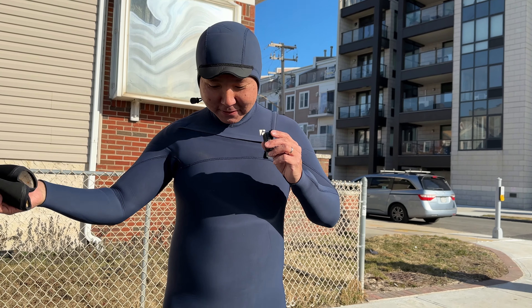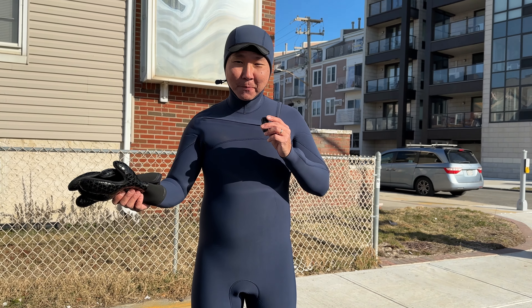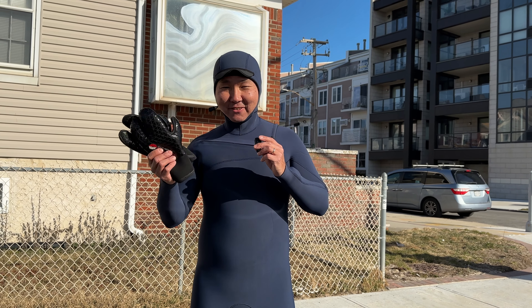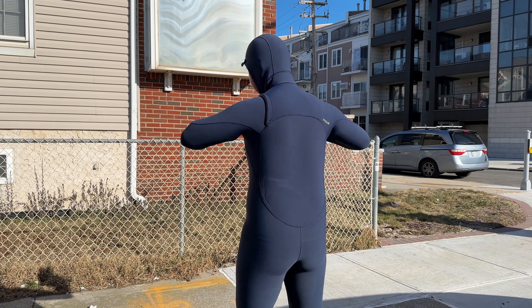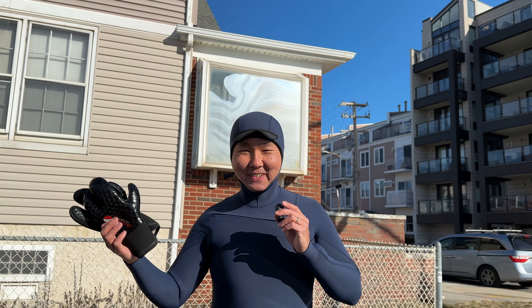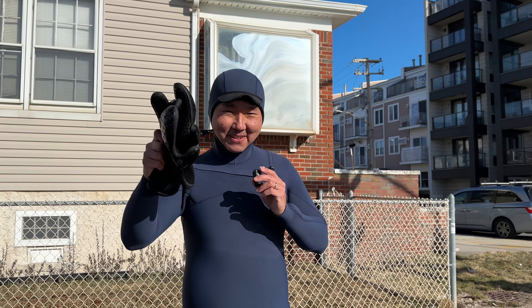Alright guys, I put my wetsuit on, all geared up and ready to go. As you can see, this wetsuit fits perfect. I love it — let's go surf.